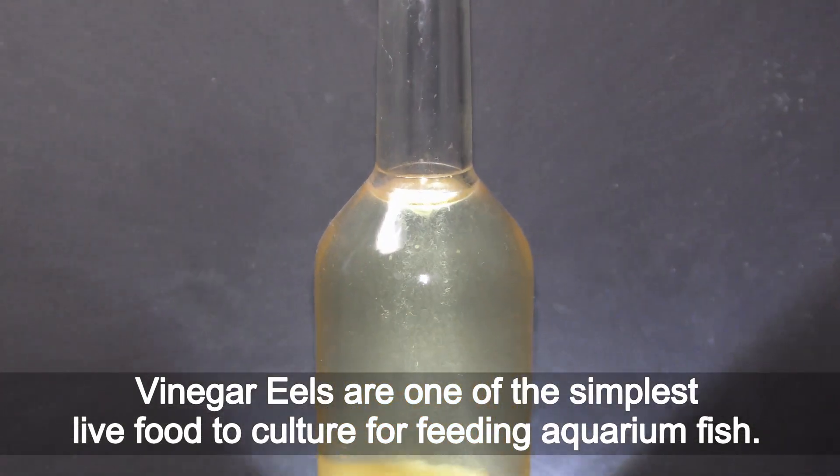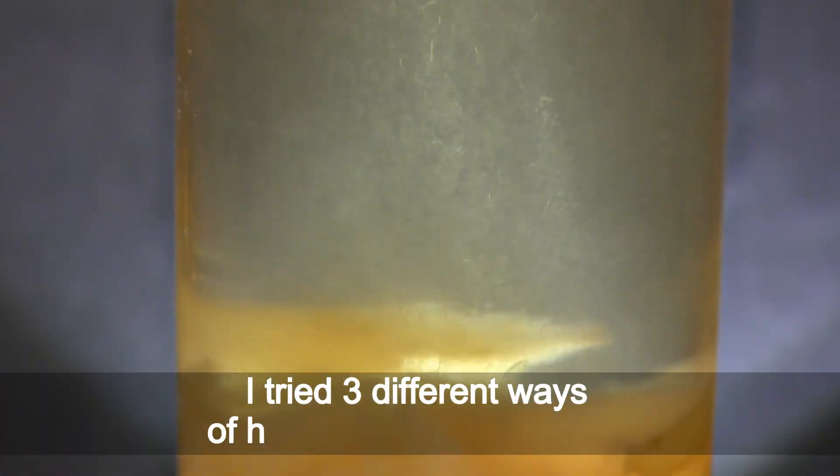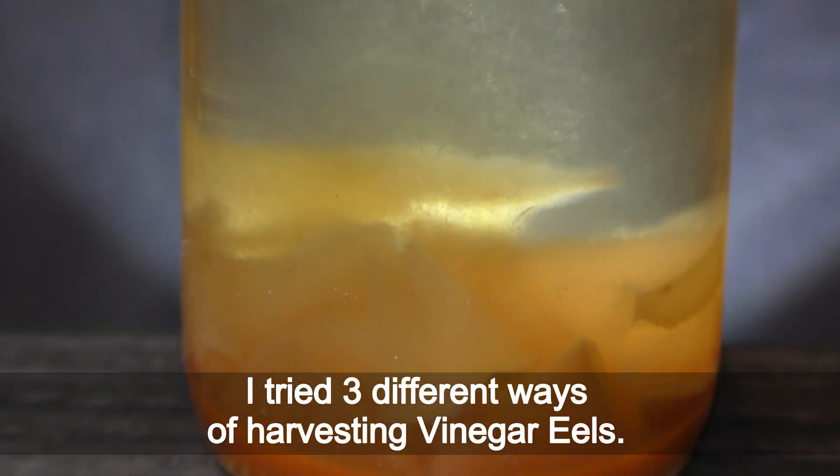Vinegar eels are one of the simplest live foods to culture for feeding aquarium fish. I tried three different ways of harvesting vinegar eels.